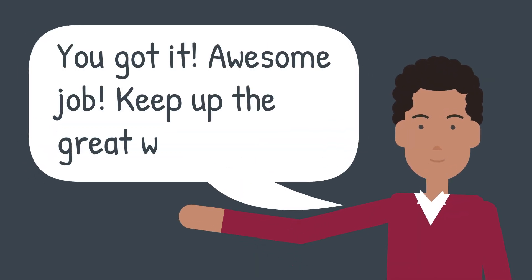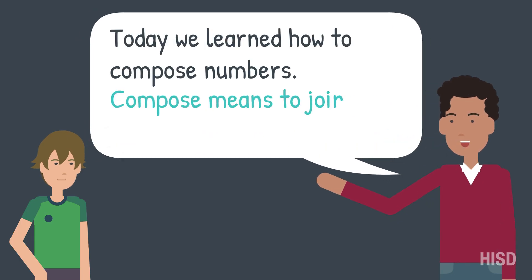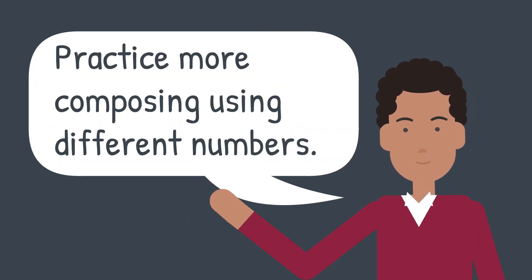You got it! Awesome job! Keep up the great work! Today we learned how to compose numbers. Compose means to join parts together to make a whole. Practice more composing using different numbers.